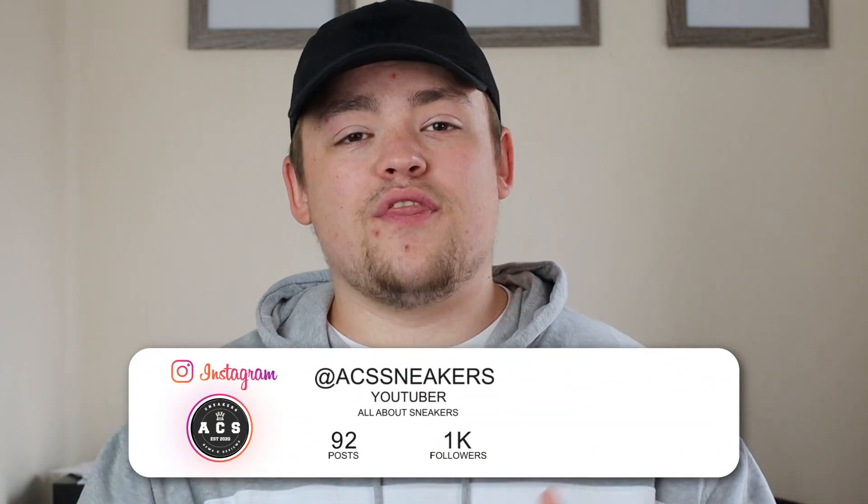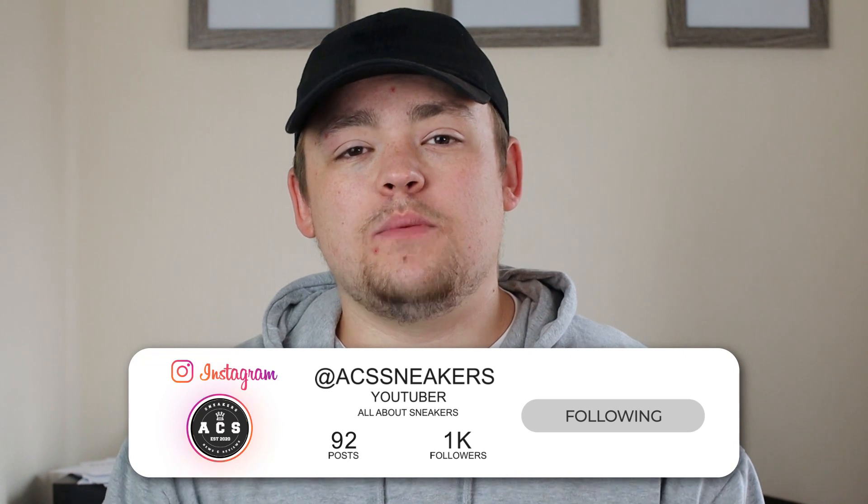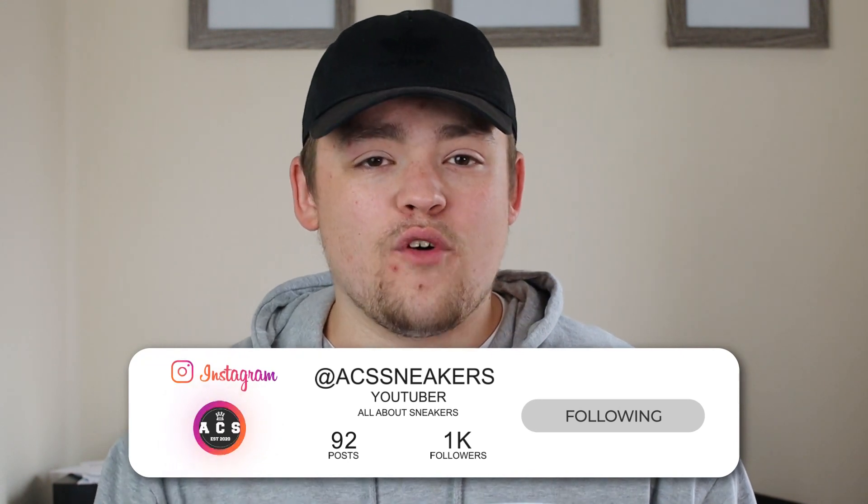But before we get into that, I just want to say a huge thank you to everybody who has been supporting our content over on Instagram. We've just achieved 1,000 followers, which is absolutely incredible. We are now going to be giving away a free pair of Air Force Ones to one lucky winner, along with some other goodies. So head over to the ACS Sneakers Instagram page and keep an eye out for the competition information, which will be going live shortly.